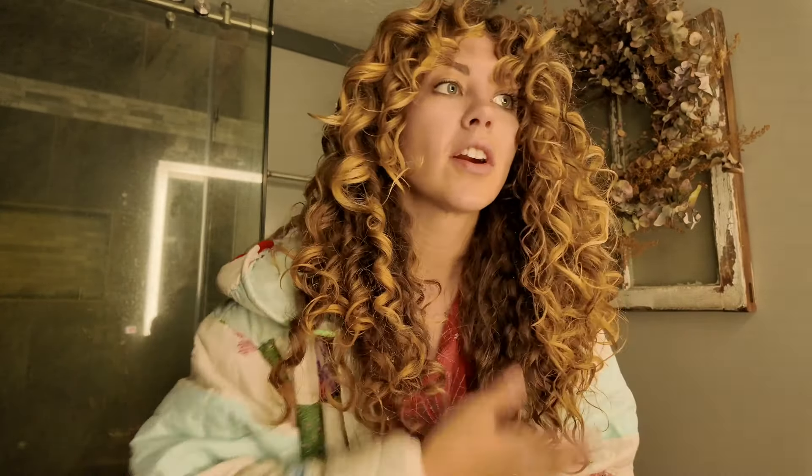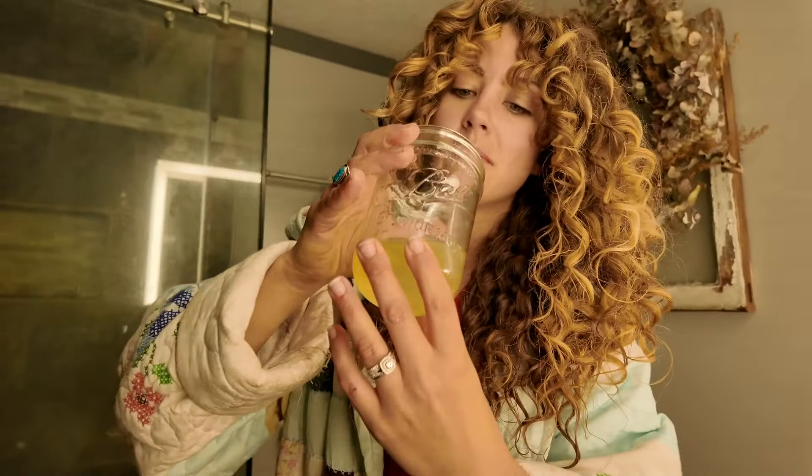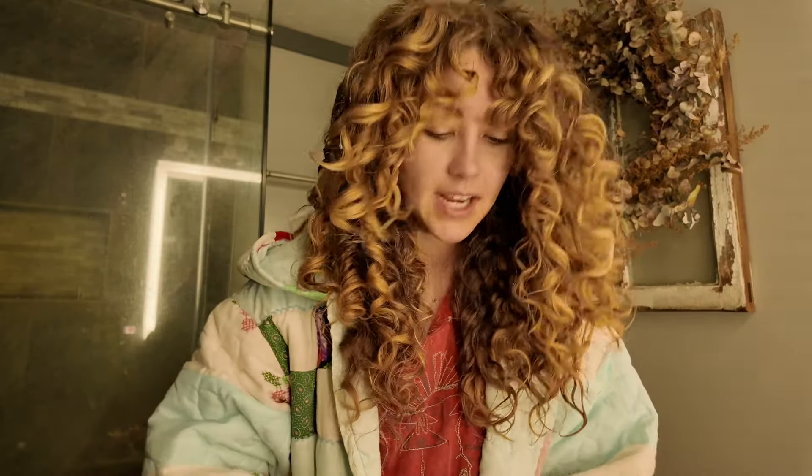I wash my hair about once every week and a half typically. I try to stretch it out as long as possible because I hate wash day. This gel will typically last me one week in the fridge, so I have to remake it every time I want to redo my hair — which is fine, it takes literally 10 minutes plus cooling time. If you guys want, I'll do a video on how I make my hair gel, because I'm not kidding and I'm not exaggerating — this changed my life.